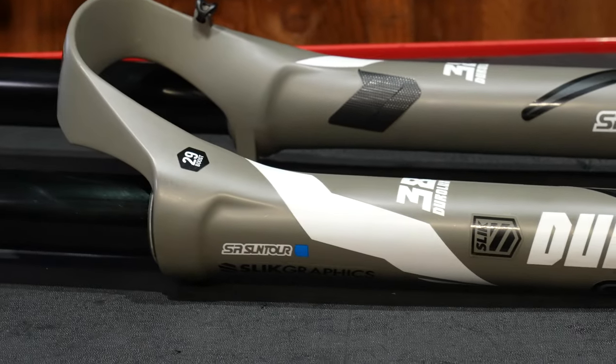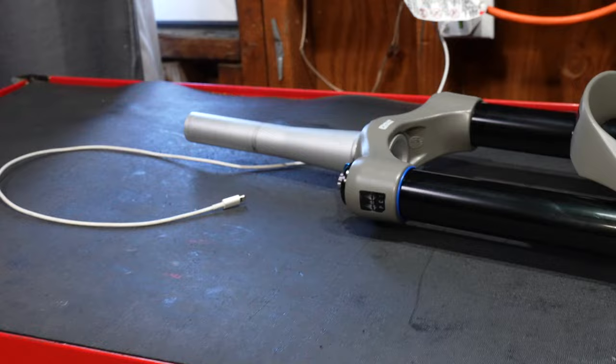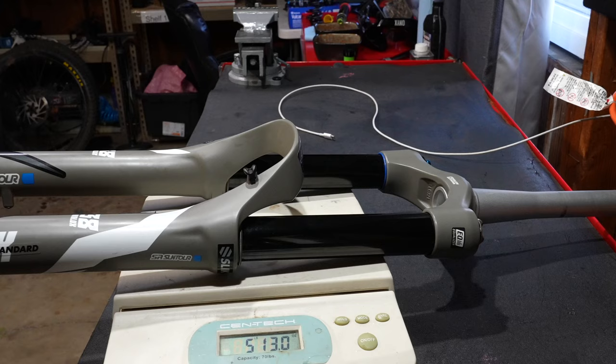Deep dive on the Duralux 38 from Suntour. First thing you should know is most of these stickers are heat transferred on and they will not come off for the remainder of the fork's life. Every piece of technology has a sticker on this fork, so I hope you like logos, but anyway let's get into the technical details.